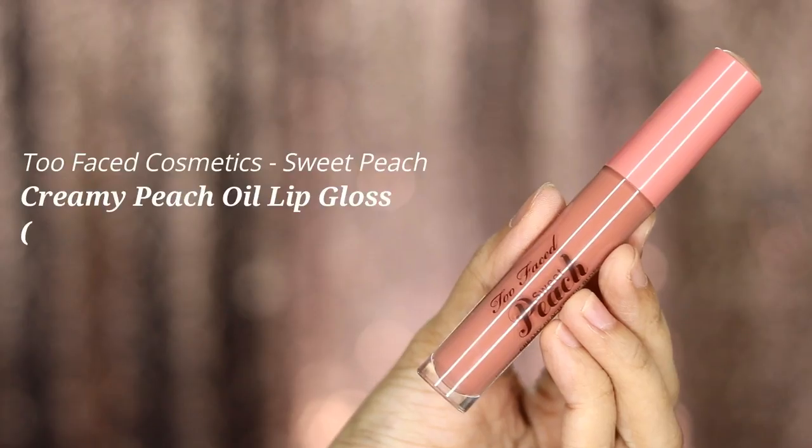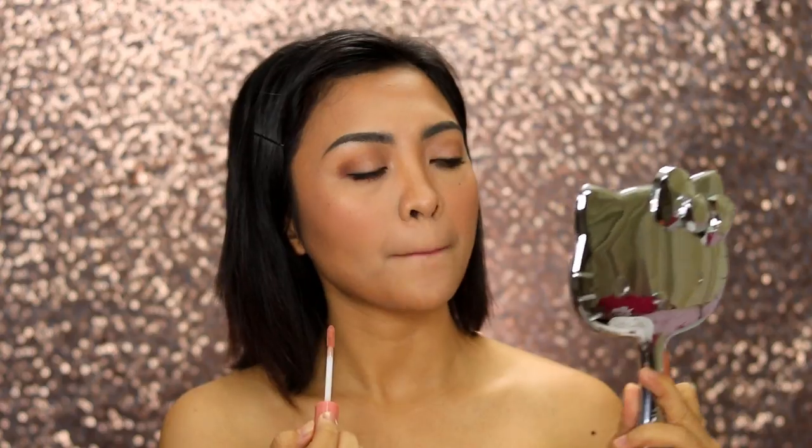For the natural kissable lips, I'm using the Colored Color Tints in the shade Thalia. I'm just putting dots because this one's really pigmented, and then just blend. To make the lips more plump and luscious, we're using the Too Faced Sweet Peach Creamy Peach Oil Lip Gloss in the shade Papa Don't Peach, applying it on the center.